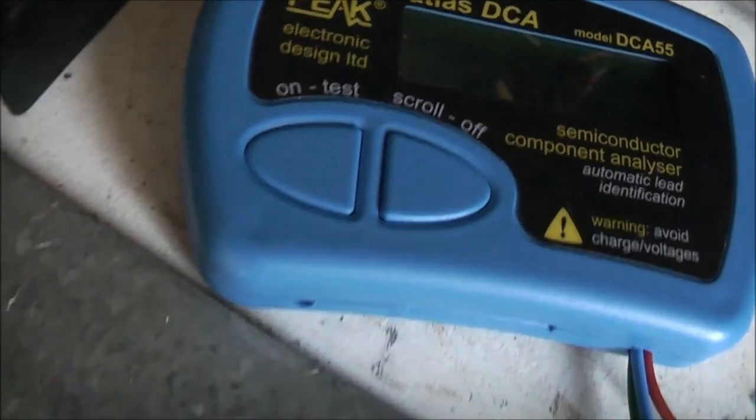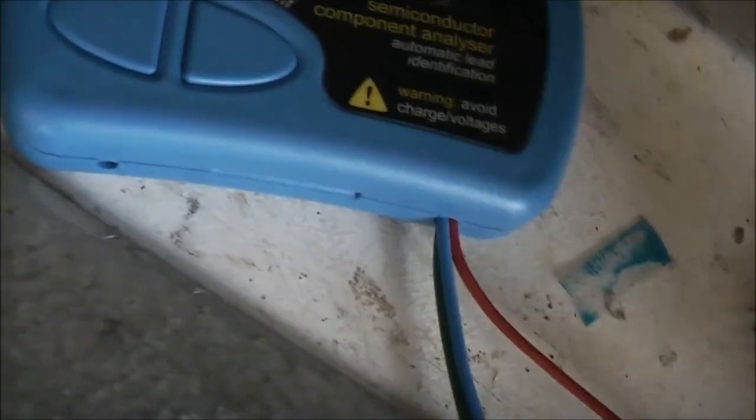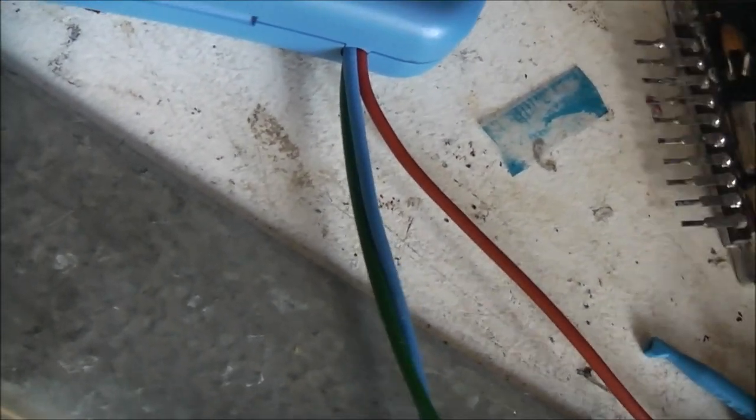I tested it one way, then tested back the other way. Short circuit — they're both shorted. Short circuit. Dead.